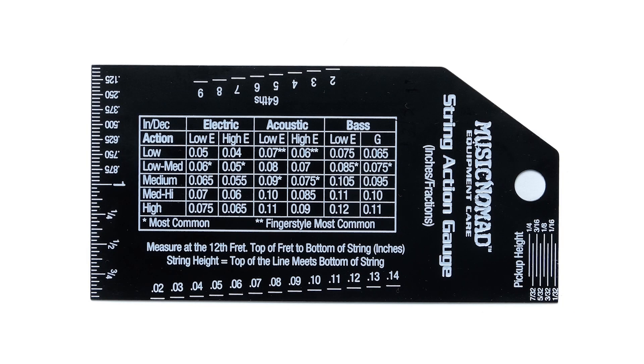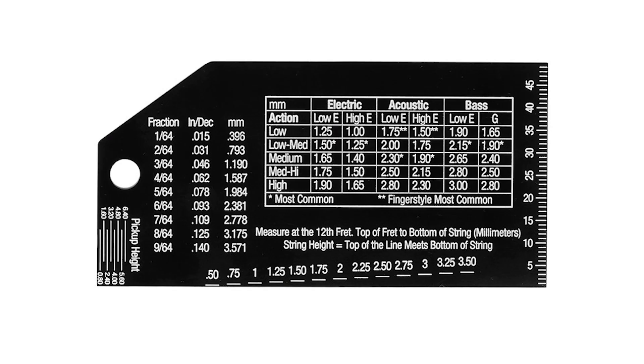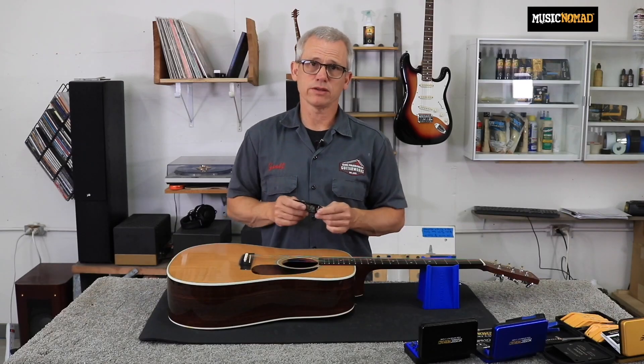This has measurements in metric, thousandths of an inch, and in 64ths. So no matter how you like to measure your guitars, we've got those measurements on here.